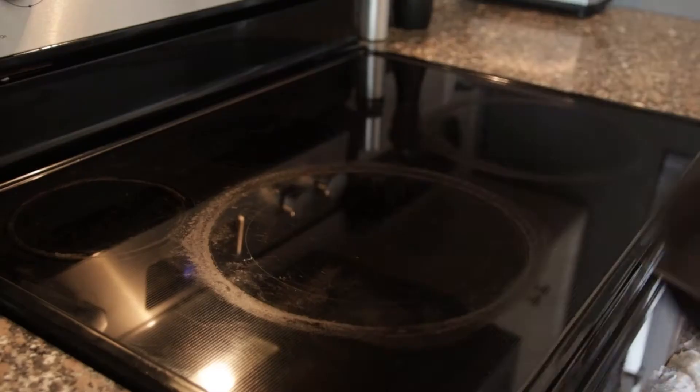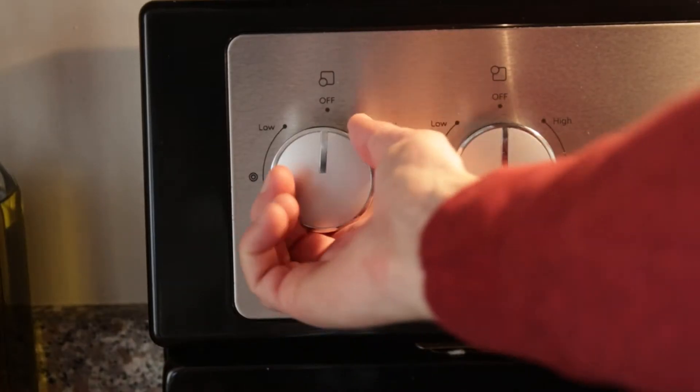The next thing that you can do is put it on the stove, bring it up to medium-high heat, and then just wipe away all of that stickiness once it becomes a little more liquefied.